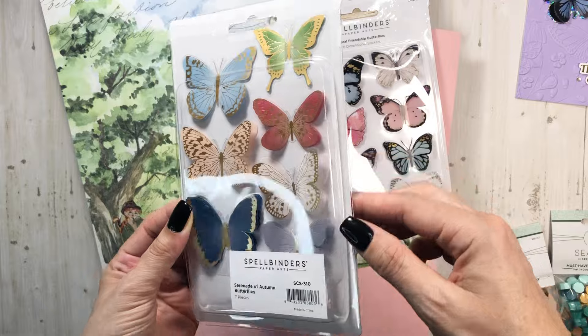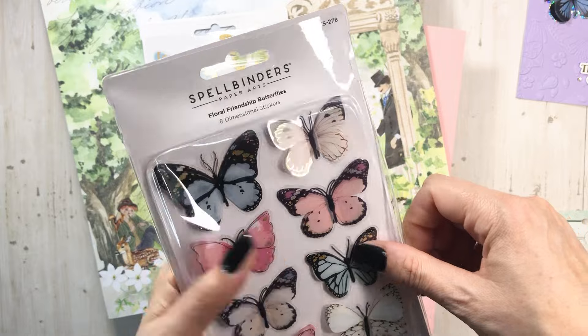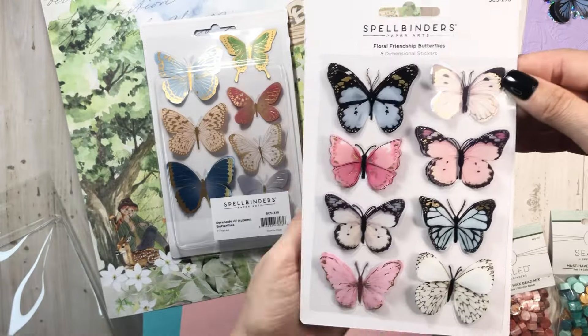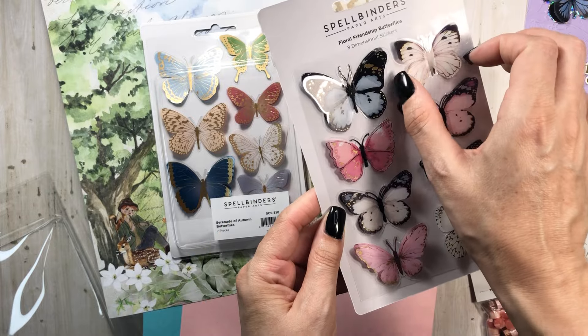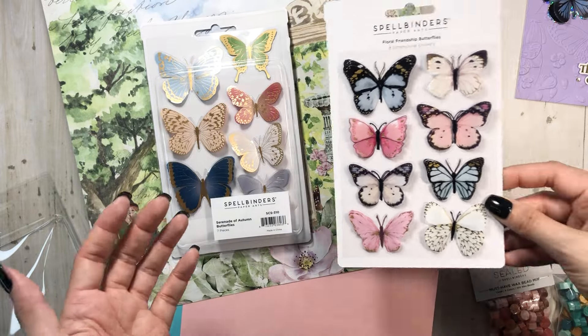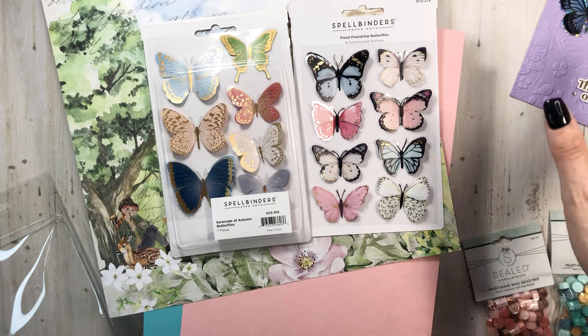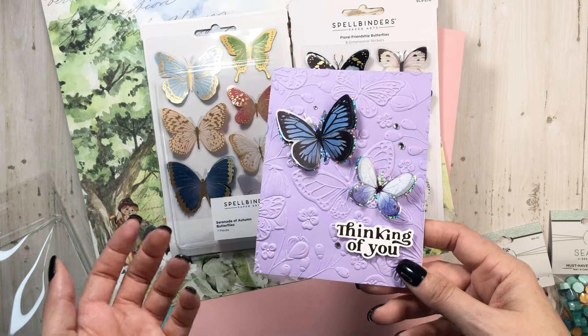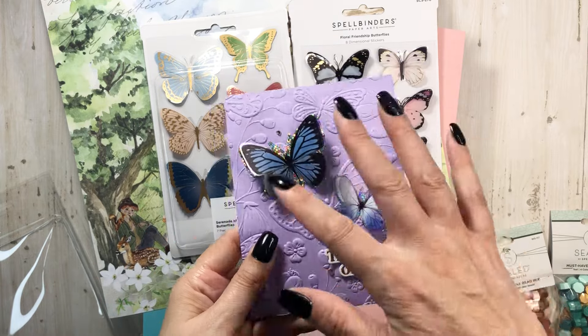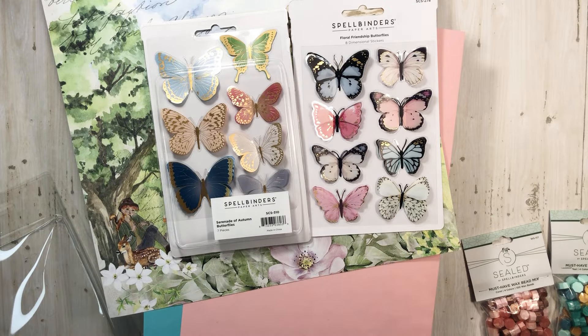They are so pretty — the detail of the gold, I love it. The double butterfly is a twofer, so it adds dimension to your projects. These are beautiful colors and I think there's more colors. She may have had six different packs to choose from. She also has another collection coming out — the Mave retreat collection. People at the retreat get first dibs, but after that it'll be available. It's a beautiful blue and pink collection.